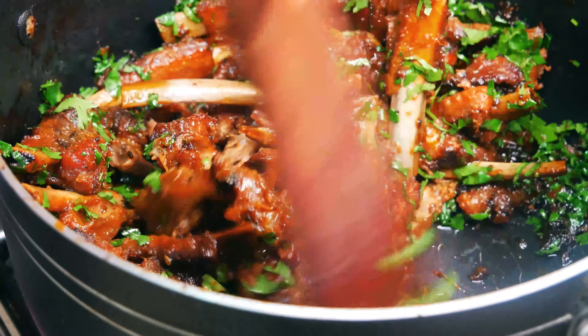Your meal is now ready to serve. Pair with the starch of your choice — I went with french fries. Try the recipe and share your results; I'd love to see what you guys whip up.